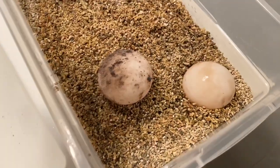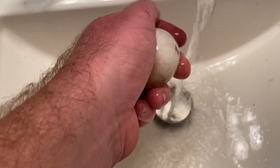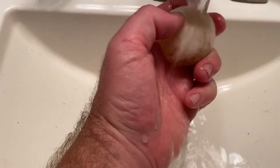I got my vermiculite here. Some people use perlite, some use Hatch-Rite, some use vermiculite — I've just always used vermiculite. There could be better options out there, but I've always had good luck with vermiculite, so I just stick with that. If it's not broke, don't fix it — why change it up?